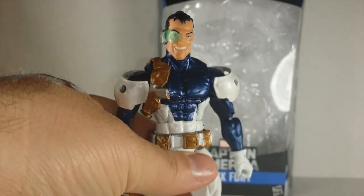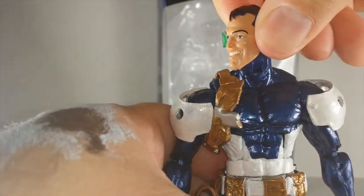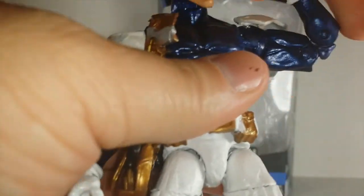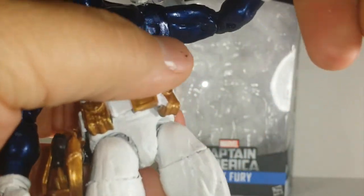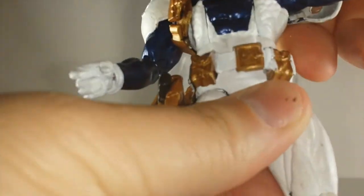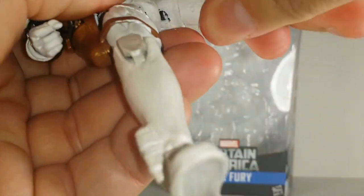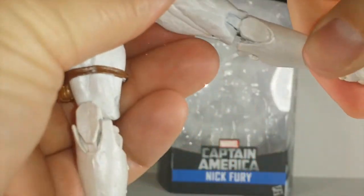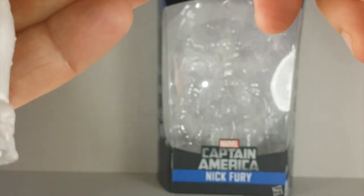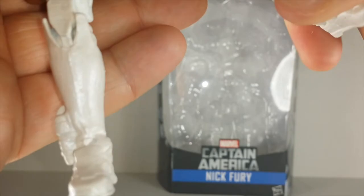He's good to go. His articulation - same: up, down, side to side. He has the ball joint in the shoulders, biceps, double joint in the elbows. He has a wrist swivel and hinge. He's got a beautiful ab crunch, waist swivel, legs go out, upper thigh swivel, double jointed knee. No boot swivel, but his ankle goes forward and back, and it pivots. Kept everything intact - I love it, I love the way this came out.